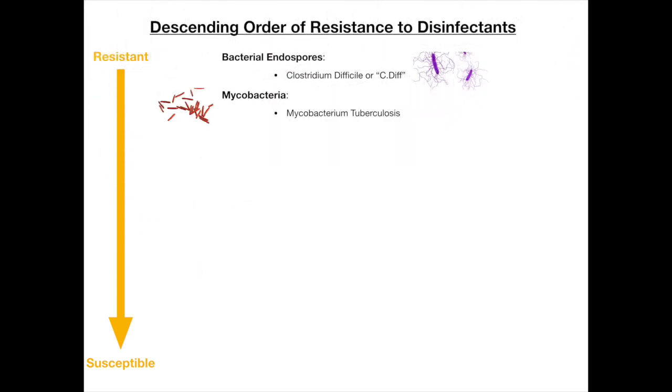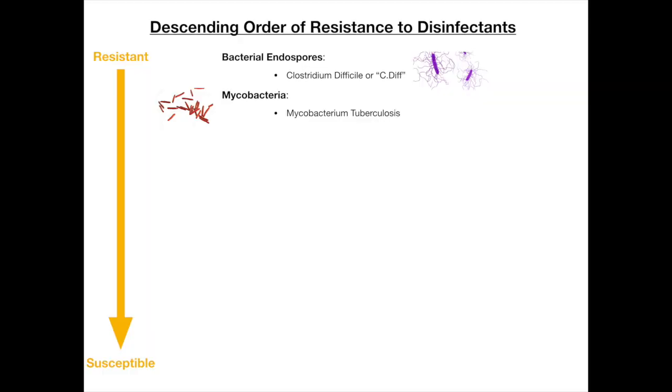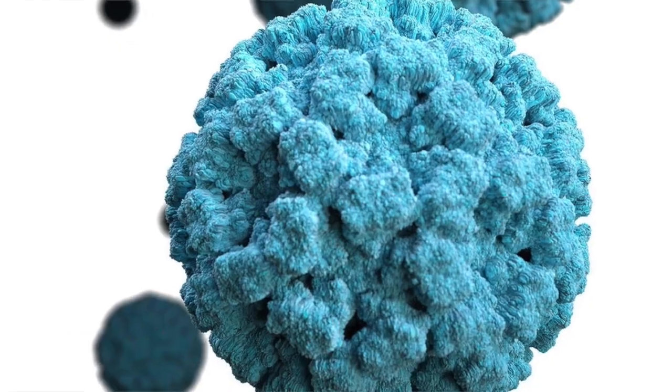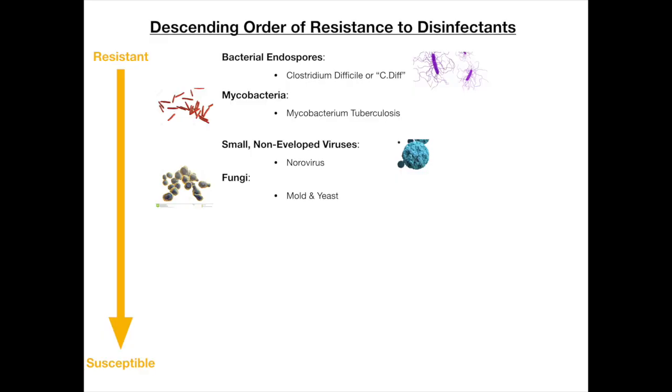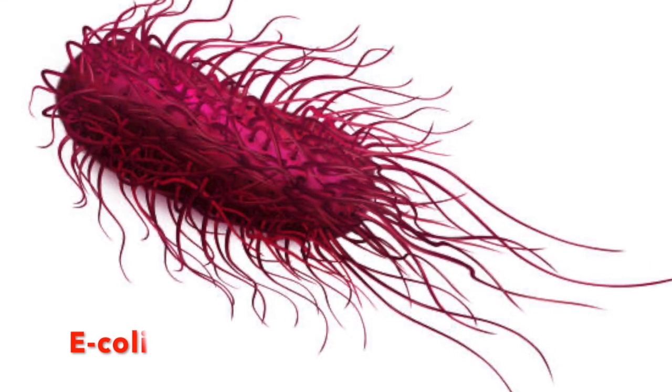Number two is mycobacteria — an example being Mycobacterium tuberculosis. Most of us have heard of that one. As we go down the list, we've got small non-enveloped viruses, the example being norovirus. Then fungi, mold and yeast. Then gram-negative bacteria, using E. coli as an example — it's a foodborne illness. Then large non-enveloped viruses, with rotavirus as a good example.